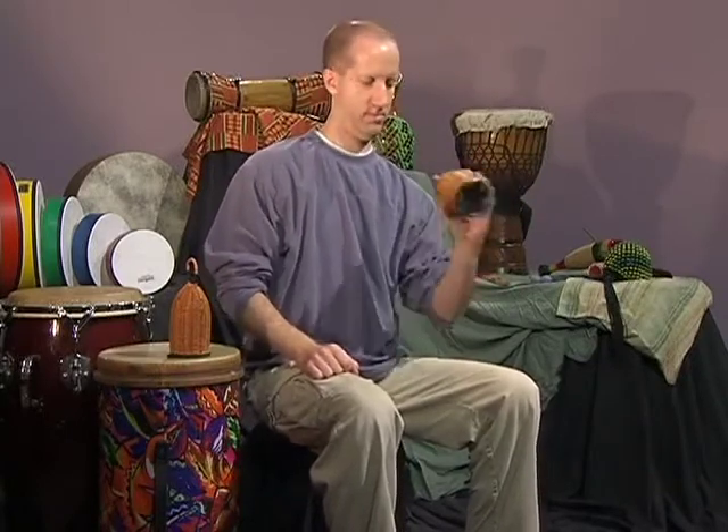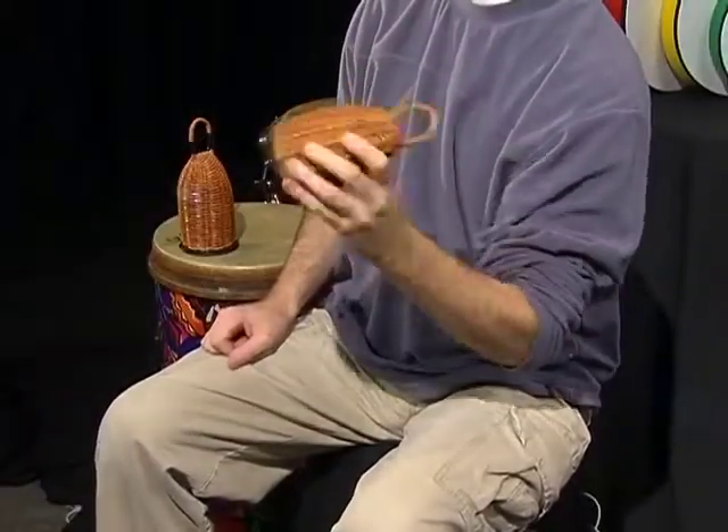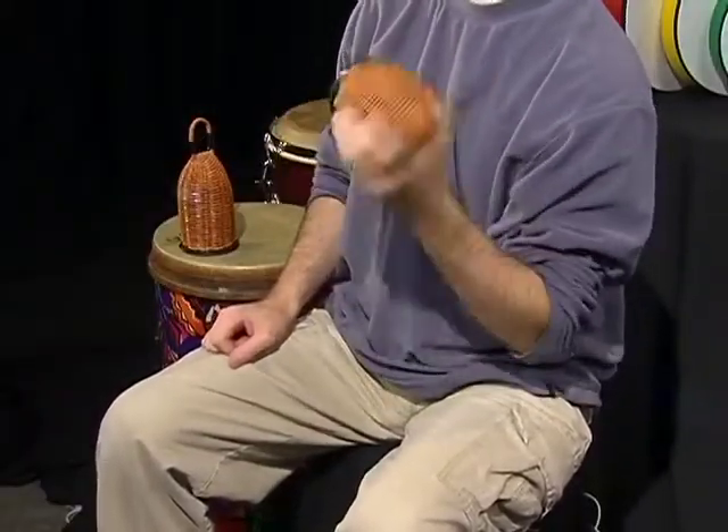Cachiche are also a Brazilian instrument, originally played in the music and dance form known as capoeira. Cachiche are made with weaved basket material and usually have a handle and a rawhide or plastic bottom.